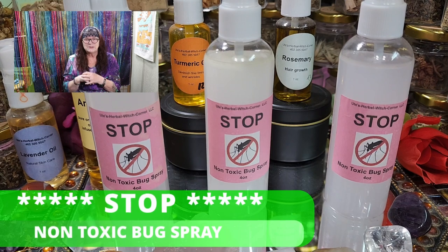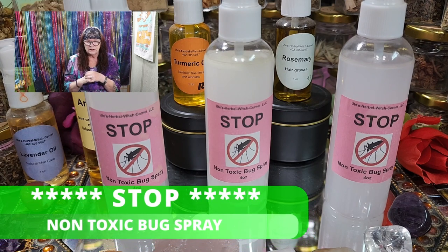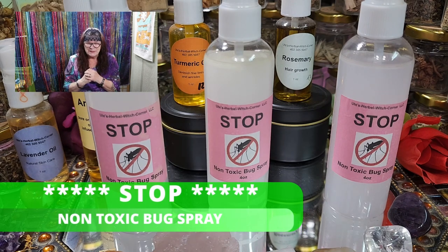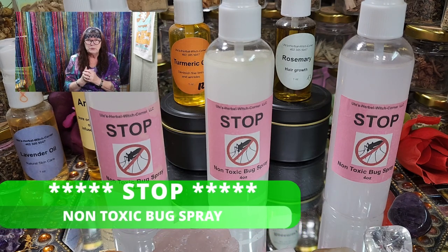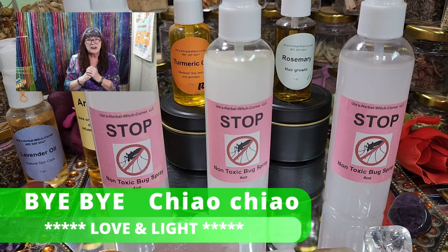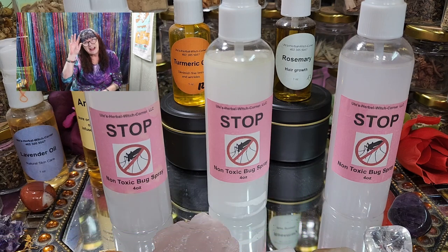This was our video about our bug spray, which is called 'Stop — Don't Get On Me.' I hope you enjoyed our video and until the next time: bye bye, ciao ciao, love and light! You're Ute from Ute's Herbal Rich Corner. Ciao, bye bye!